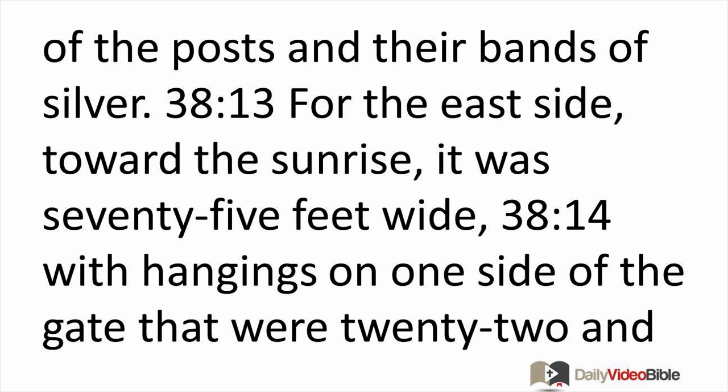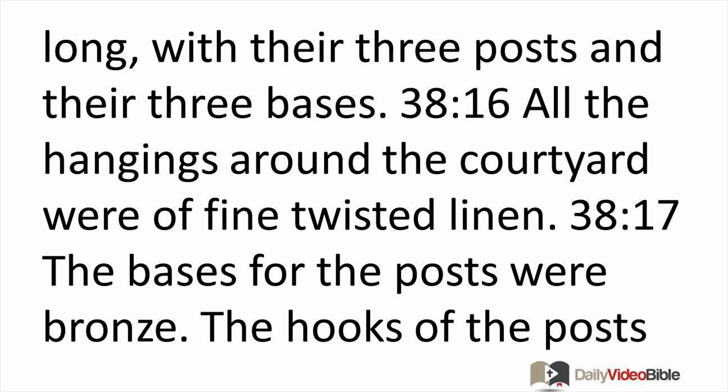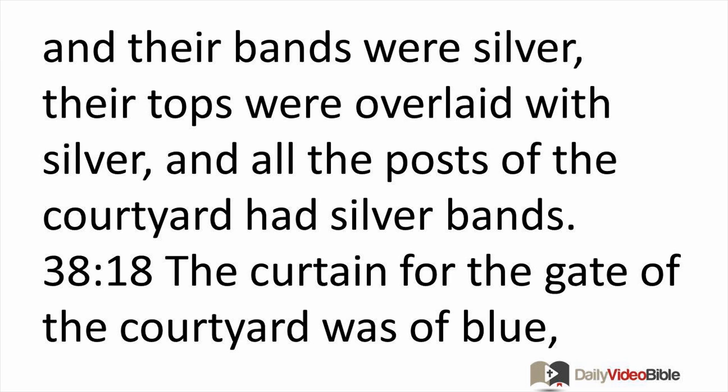There were hangings on one side of the gate that were 22 and a half feet long with three posts and three bases, and likewise on the second side of the gate — 22 and a half feet long with three posts and three bases. All the hangings around the courtyard were of fine twisted linen. The bases for the posts were bronze; the hooks of the posts and their bands were silver; their tops were overlaid with silver, and all the posts of the courtyard had silver bands.